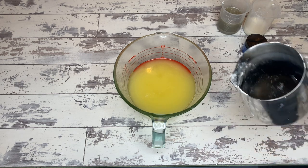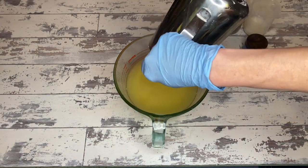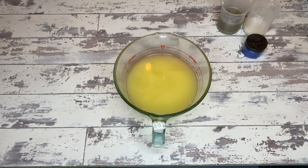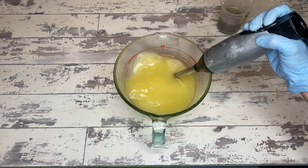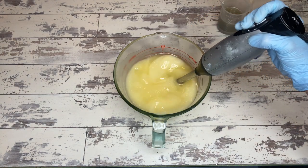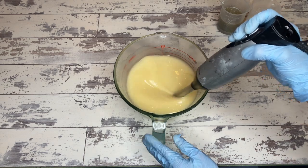Now we are ready to put the lye water in. It has cooled down to room temperature. With the sugar in it, it did not scorch or do anything like that, which is super good because sometimes sugars can scorch with the lye water. And we are going to stick blend this for a while.